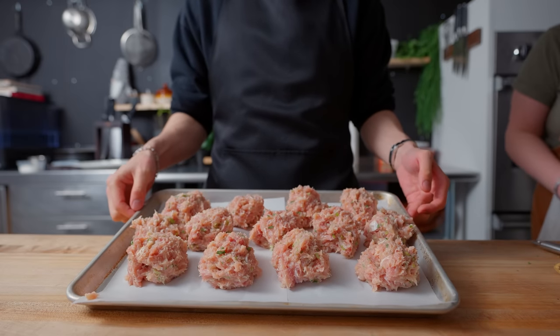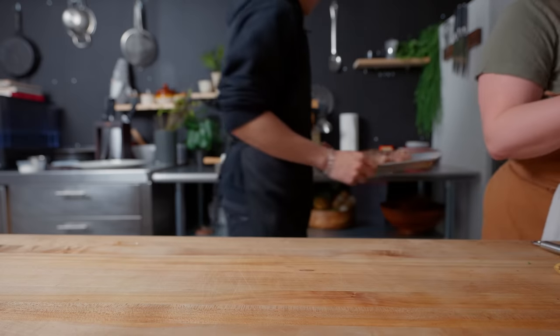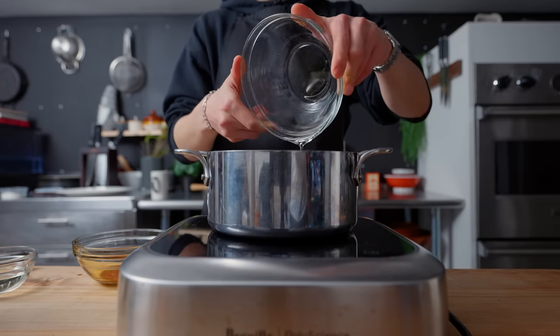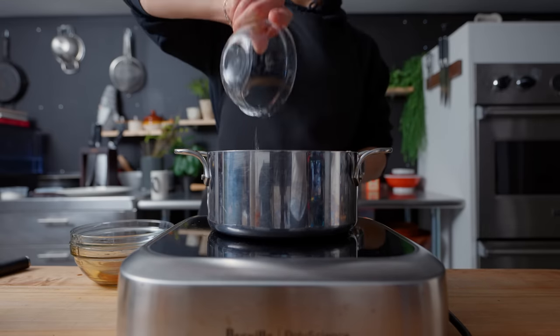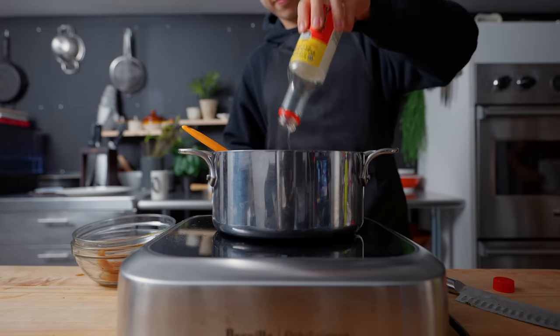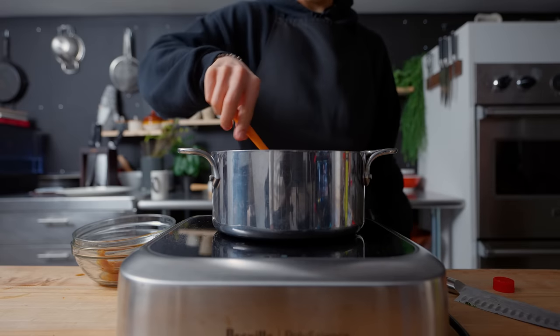In line with the Japanese-style chicken meatball theme, these usually have a tare or glaze. To make it, I'm adding half a cup of soy sauce, half a cup of mirin, a quarter cup of sake, half a cup of water, and a quarter cup of sugar into a saucepan until it boils and thickens. I'm looking for the consistency of maple syrup, not honey.